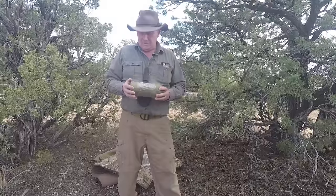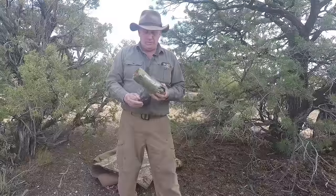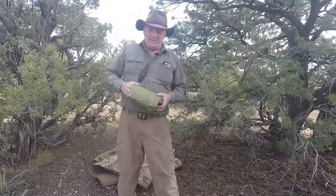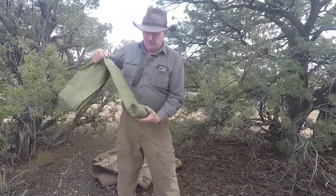This is a poncho made out of our new 2.1 or 2.2 honeycomb weave fabric, ripstop. And this is in our X-Wide series. I just want to put this thing on and show you what it looks like.